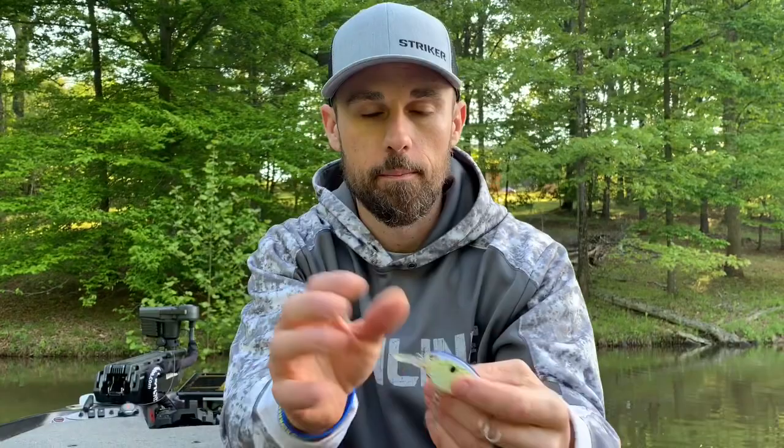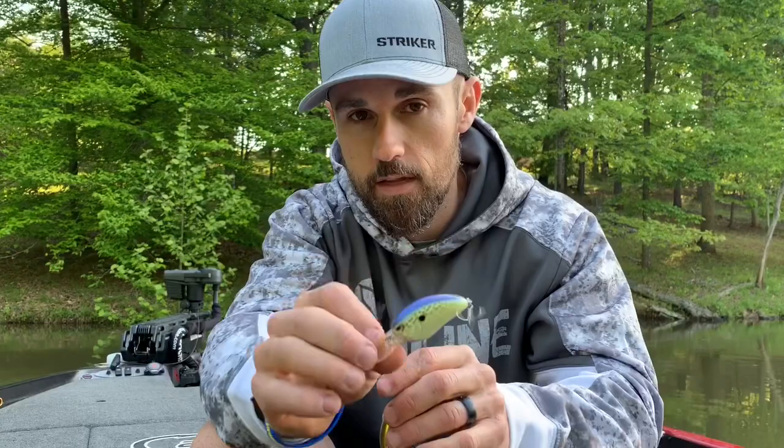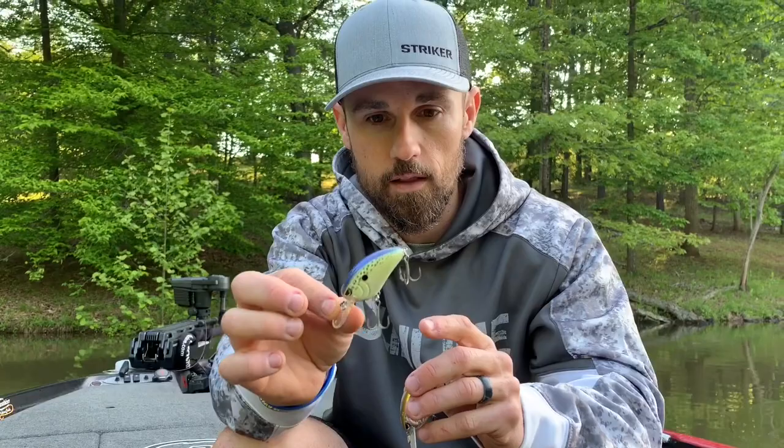Starting with the Little John — this is the Little John and the Little John MD. These are flat-sided crankbaits, so by nature they're not going to roll as much as rounded body crankbaits. The entire Little John lineup has a real slow float, so as they reel down and hit the bottom or go down in the water column, they're going to slowly float up. It stays in the strike zone longer, which creates a different vibration and a different thing for the fish to see and feel.